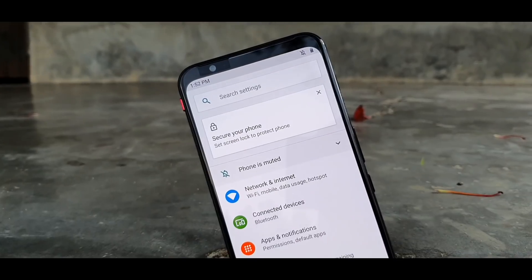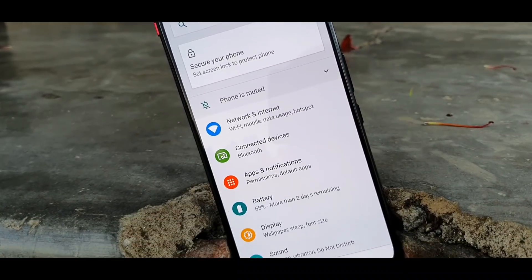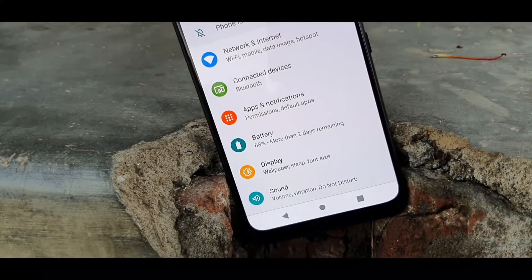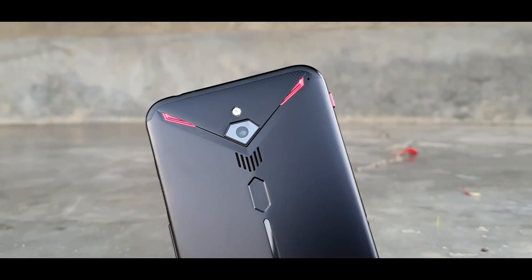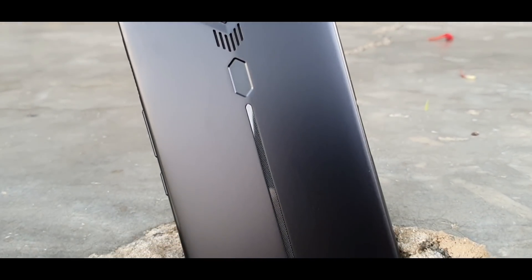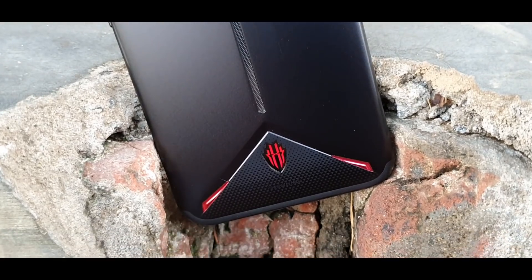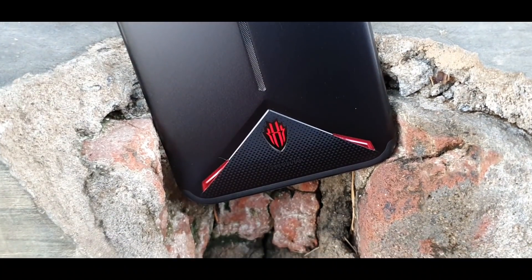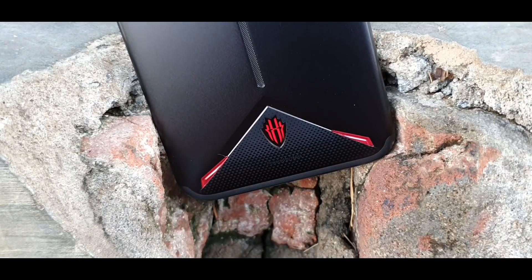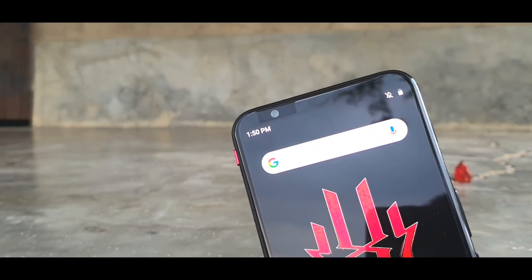The Nubia Red Magic 3 comes with a 6.65-inch AMOLED 1080p screen with 19.5:9 aspect ratio. The gaming handset is powered by the Snapdragon 855 chipset and offers 6GB, 8GB, and 12GB of RAM, and 64GB, 128GB, and 256GB of internal storage. As a gaming-focused smartphone, the display of the Red Magic 3 is incredible.